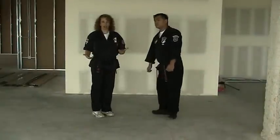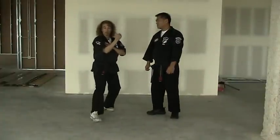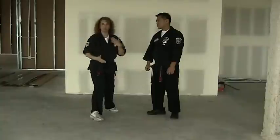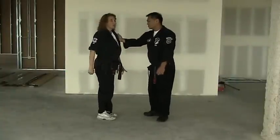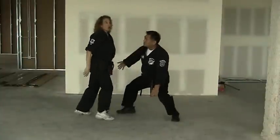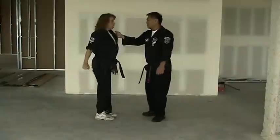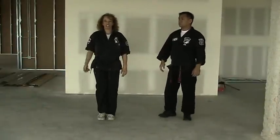As you move through the ranks, it should no longer look like block, cat stance, snap kick, plant forward, and chop — it can start to blend together as you go along. A little more advanced would be going one, two, three as you land, or you can just blow the whole thing together. And that is what we have for Delayed Sword.